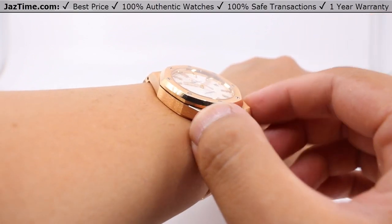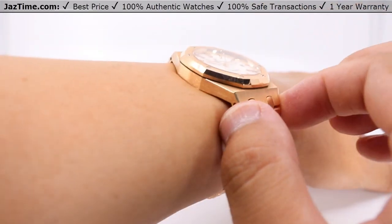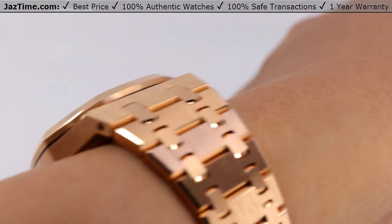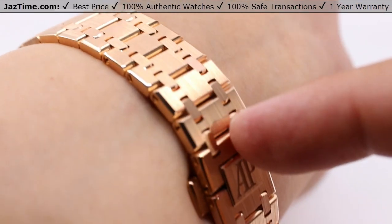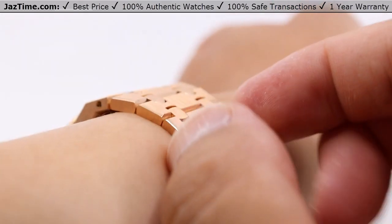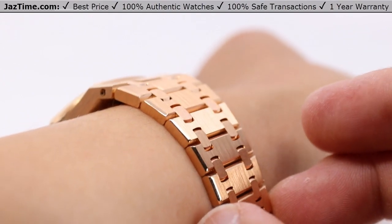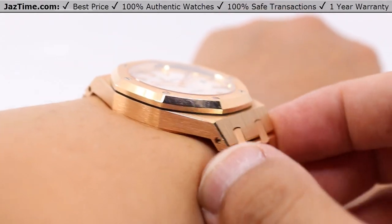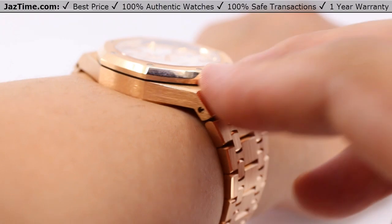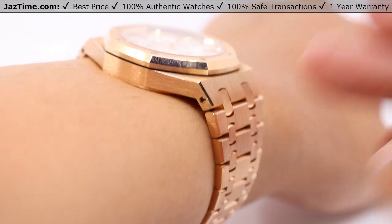At just under 10 millimeters in thickness, it slides very easily under any jacket cuff or even a suit cuff, so this doubles very well as a luxury, dress, or even sports watch. The bracelet gives you added breathability — all the spaces among the links wick away sweat and let your wrist breathe very easily, much better than a leather strap. We have a little bit of space underneath the lugs. If you have a larger wrist you probably won't have that much space, but the added space gives you more breathability under the wrist — all pros.